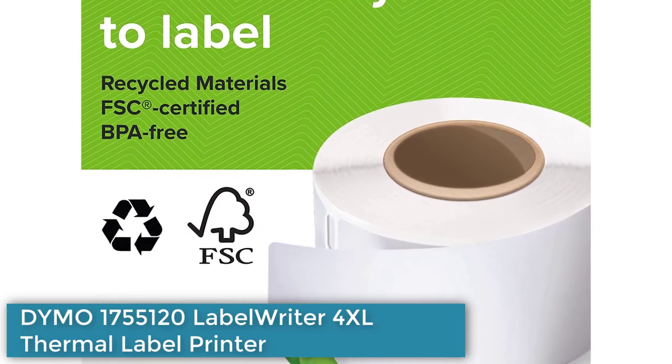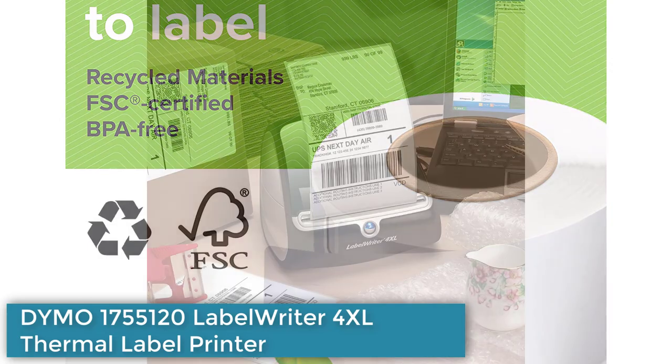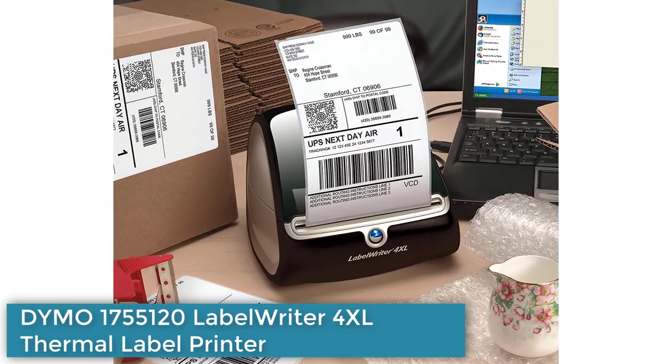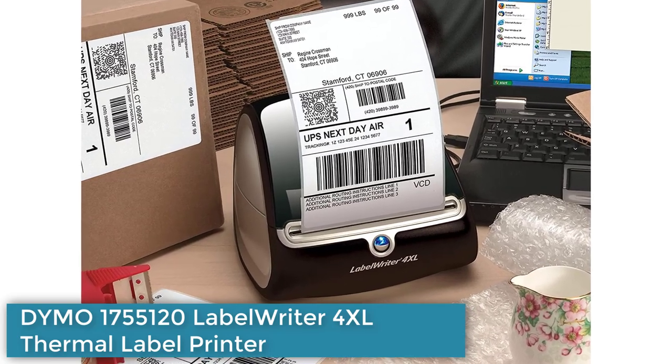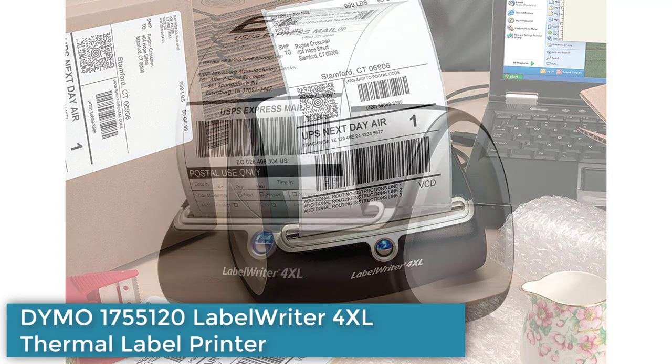It uses direct thermal printing technology, eliminating the need for expensive ink or toner. The printer also comes with free DYMO Connect software which allows users to select from over 60 professional label templates and customize text and graphics.